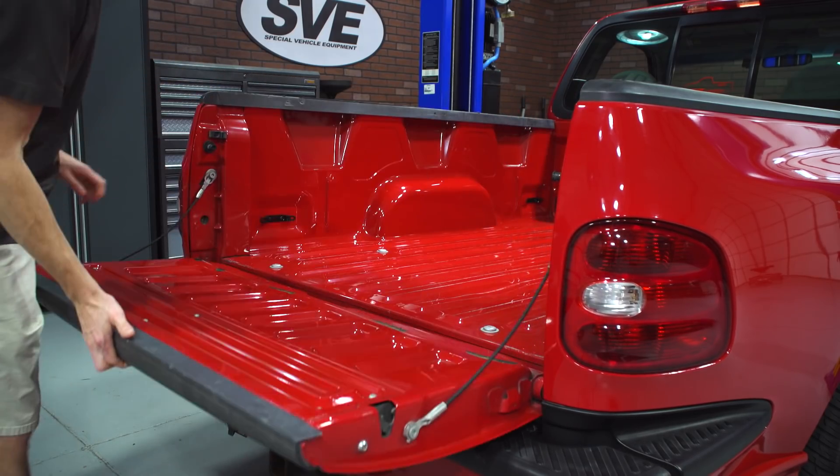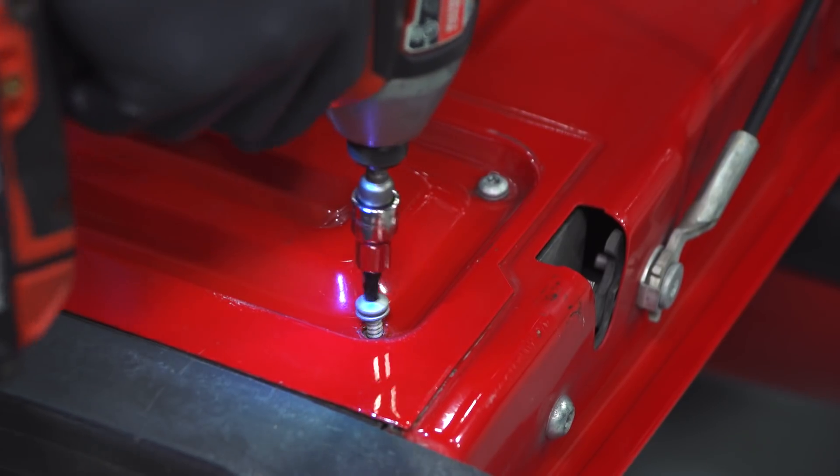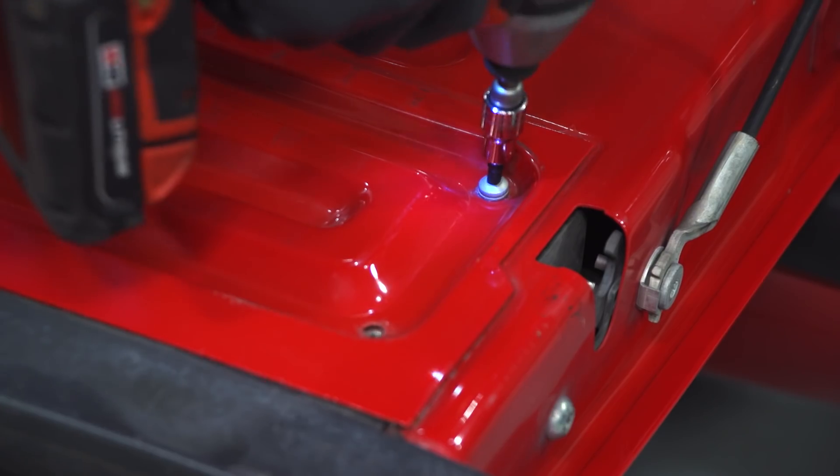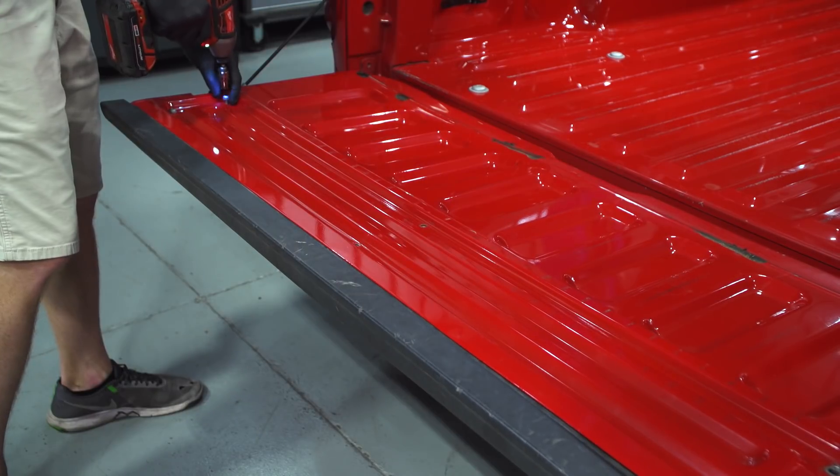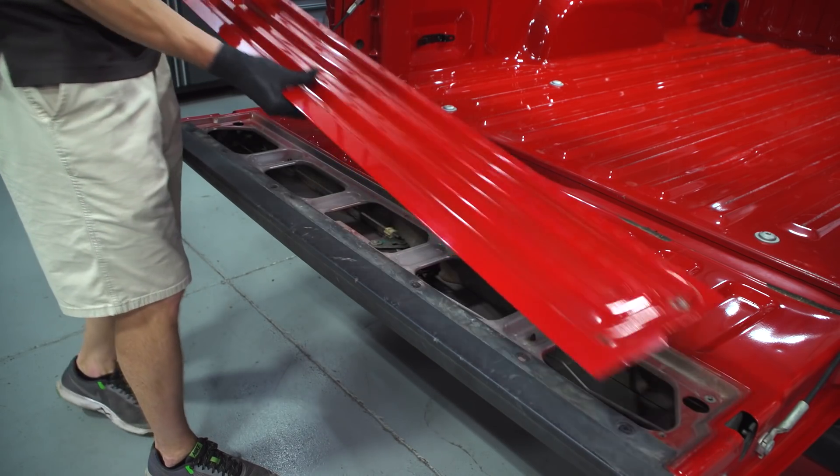Installing each molding is very easy. I'm going to start with the tailgate rail molding first. Go ahead and lower the tailgate and locate the six T30 Torx bolts. You're going to remove these and then set the tailgate access cover aside.